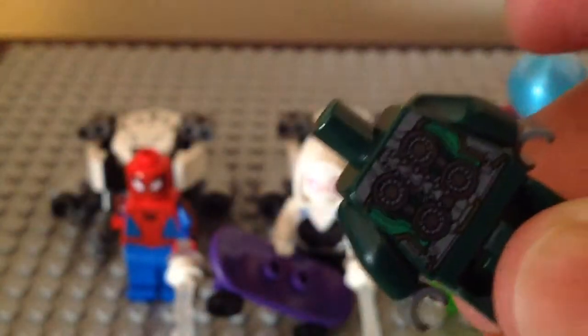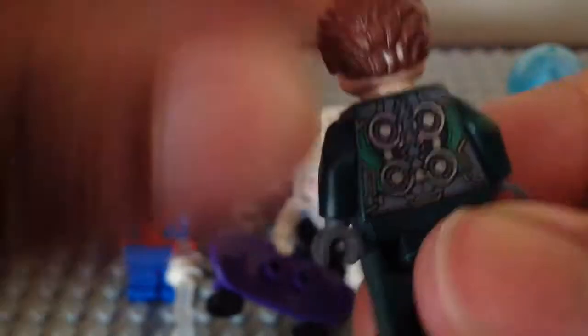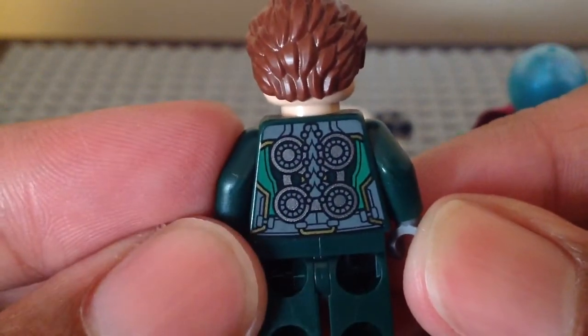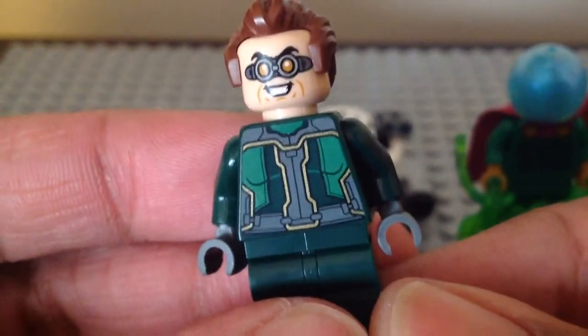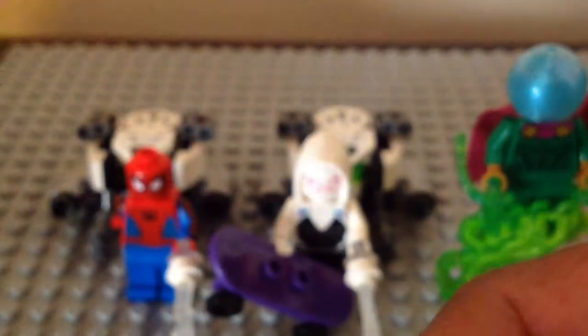Here we have his back torso print, and moving the arms we can see it clearly. The back torso print looks awesome — I like the circle parts with the silver look. So that is it for Doc Ock. Some people could complain about the arms, but it is what it is.